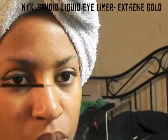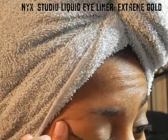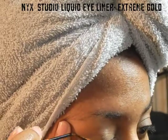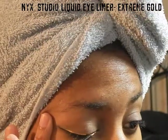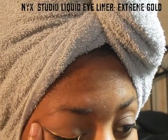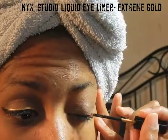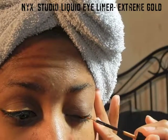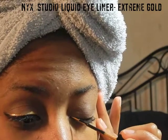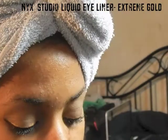Next I'm going to use the NYX Studio liquid liner in Extreme Gold and apply this right above the black eyeliner, using the gold and black as a trace for where I want to go. I started in the middle of my lid, worked my way to the outside, then came back and finished the inside — I found that was the easiest way to apply it and helps keep it as neat as possible.